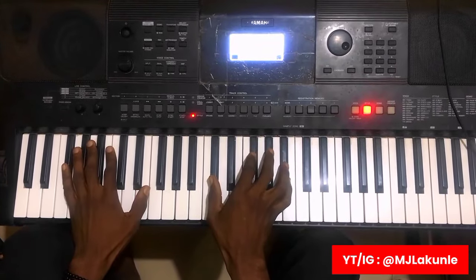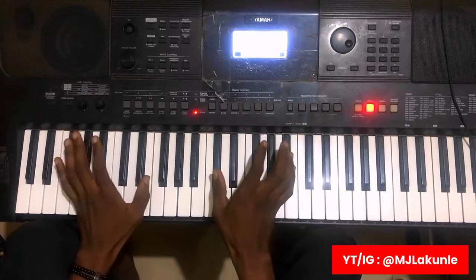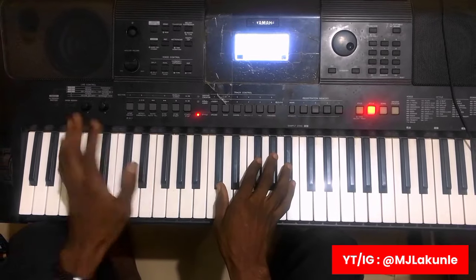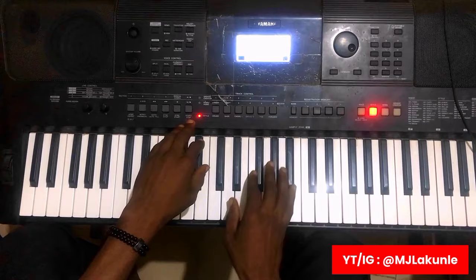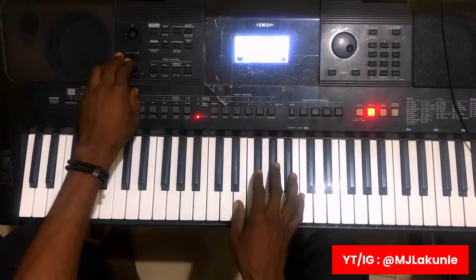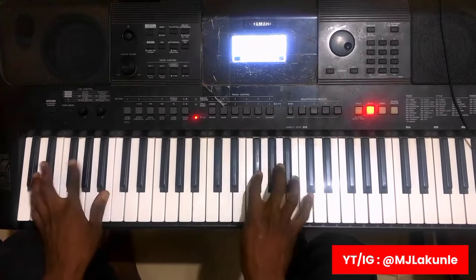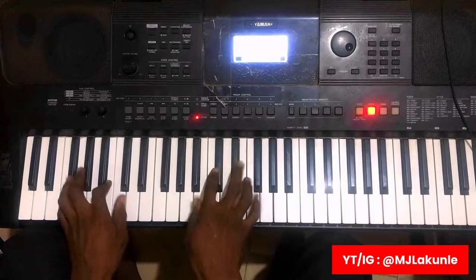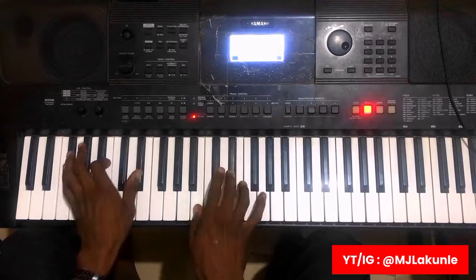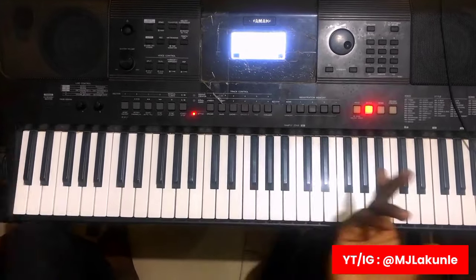Now moving into today's lesson. As I said earlier, it is just your 1-4-5-4-1, and the rhythm is just like this — let me play it so you guys can see. So that is just it.